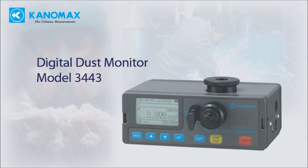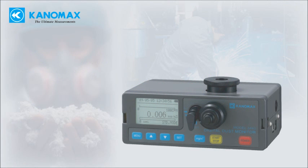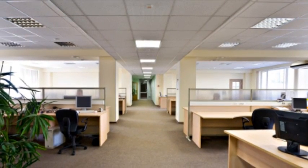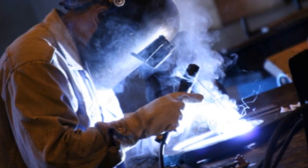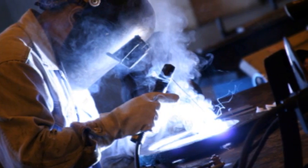The Canomax Model 3443 Light Scattering Dust Monitor is the perfect tool for IAQ investigations, industrial hygiene, occupational health, safety applications, area monitoring, manufacturing process control, and contamination exposure monitoring.